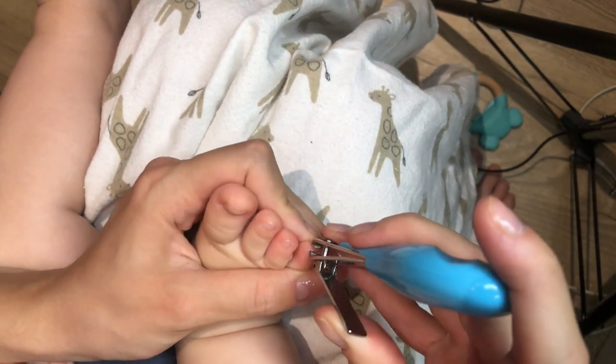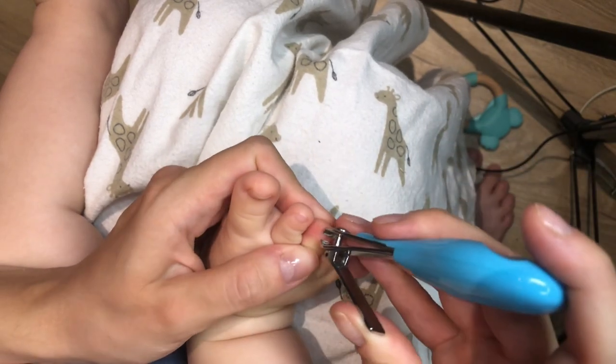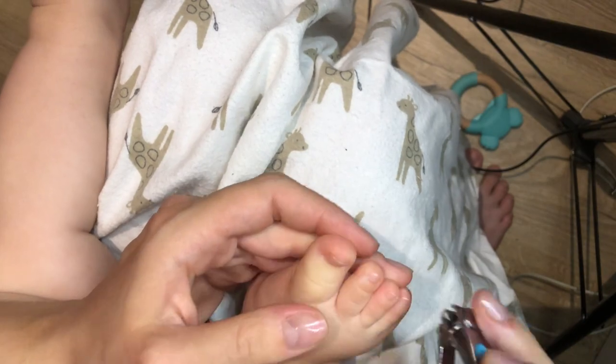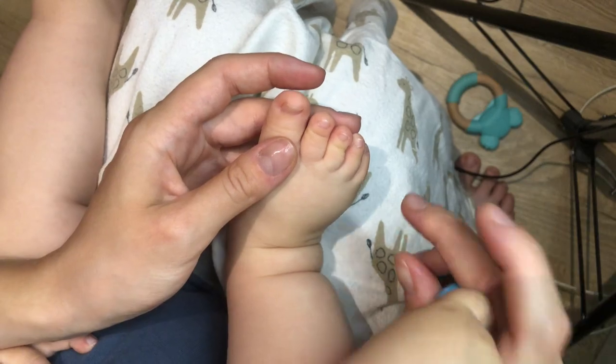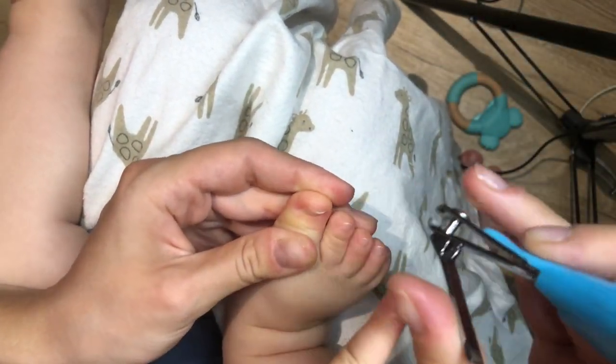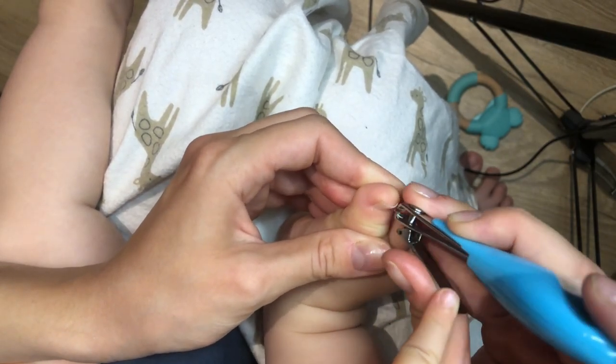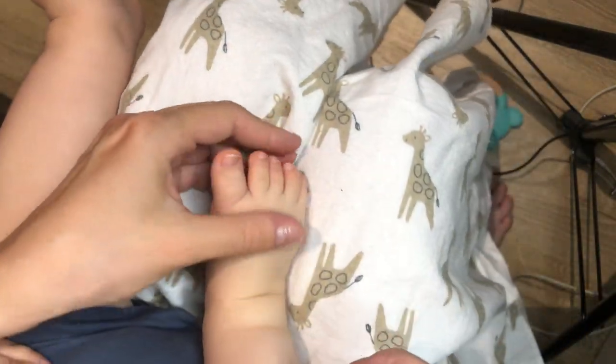I prefer to clip little bits of the nail step by step instead of trying to clip it all at once and risking hurting him. Reposition the nail clipper if you're not sure, and be patient. Also make sure not to cut the corners — this can cause infections. Just cut the nail as it has grown.